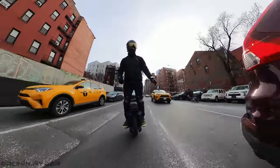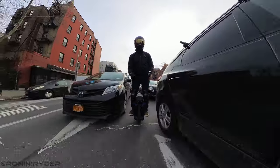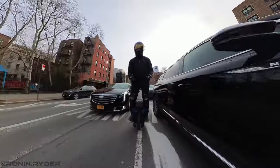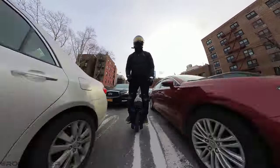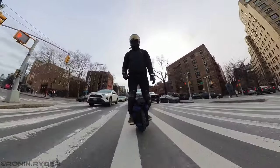At last, a stock tire on a Begode wheel that you won't need to change out of the box. The EX30 is also very nimble. When riding, you don't feel the weight at all, and the lower center of gravity of this EUC helps a lot.